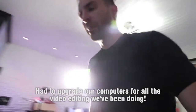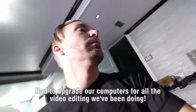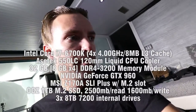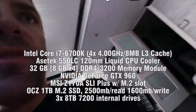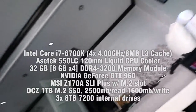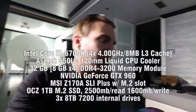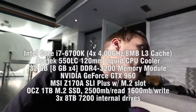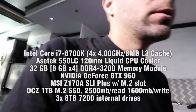I just ordered this computer from iBuyPower and I've ordered my last four computers from them and everything's always been really really good. On this one, the motherboard specs actually said that there were six USB 3.1 ports, and USB 3 ports are usually blue.